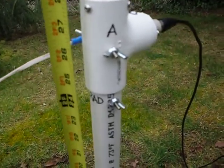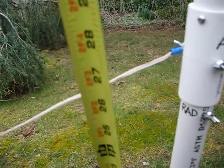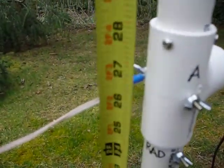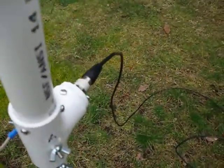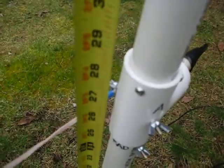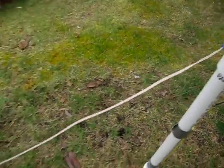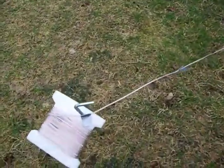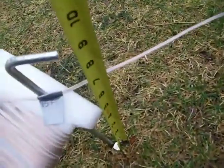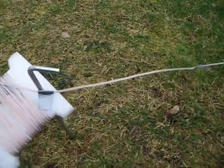This wire right here is the counterpoise. One end of the counterpoise is connected to the G terminal, which is the ground, and it's 27 inches from the ground. The other end is about seven inches from the ground. If I put this on top of the ground, it will not tune.